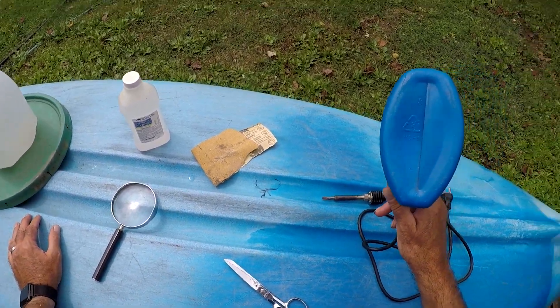Lids off of five gallon buckets — you can use the small edge or the strip you pull off to open it — and you can weld your kayak up. If you have a green one, that lid would be great. I happen to find this; it's gonna match close enough for the color. Not too concerned about that.